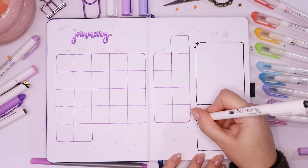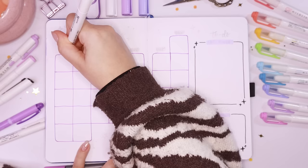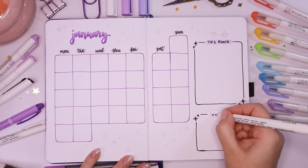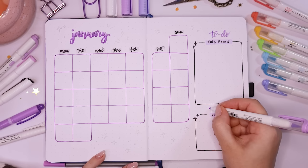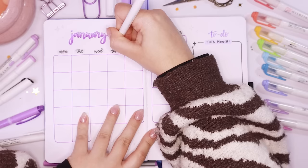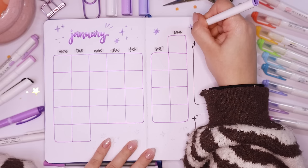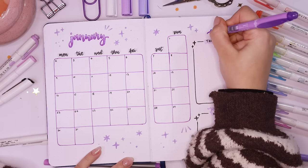On the right hand side I drew out my 'to do this month' segment and my YouTube video segment — that's where I'll write my to-do list for the month and any YouTube videos I want to post or film that month. I wrote out the days of the week on top of the calendar and used my Tombow Dual brush pen to add a faint background behind titles. The Tombow Dual brush pens are quite pastel and the colors come out light on the brush part, just adding a really nice tint. Then I wrote out all the days of the month on the calendar.